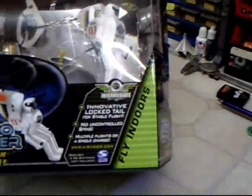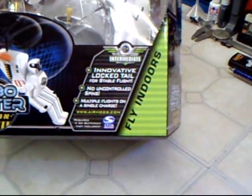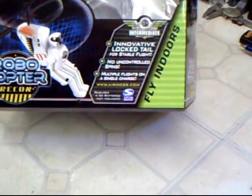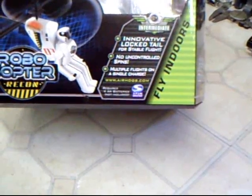The box says: innovative lock tail for stable flight, no uncontrolled spins, multiple flights on a single charge. www.airhogs.com. The transmitter requires four AA batteries, not included.